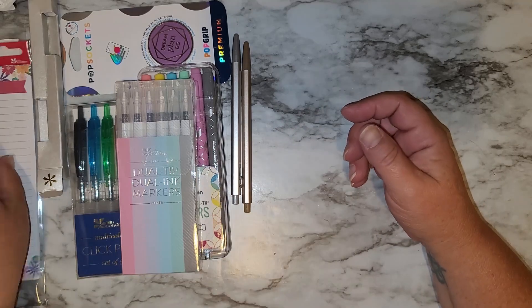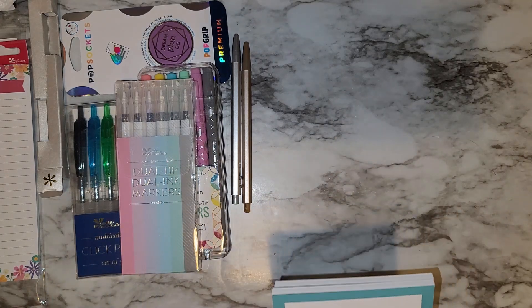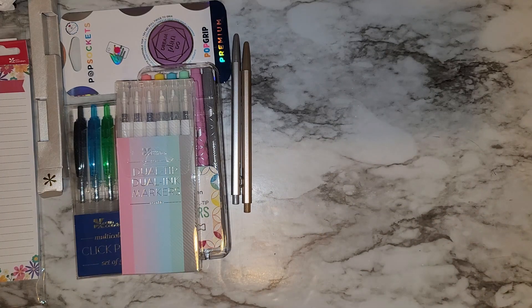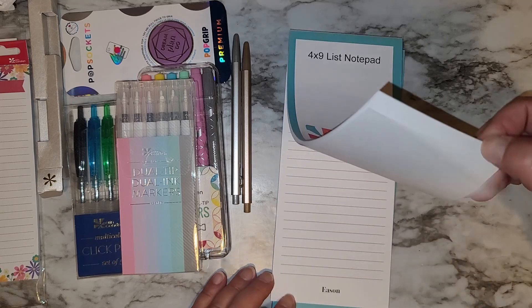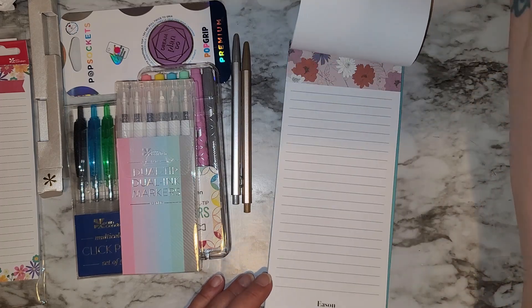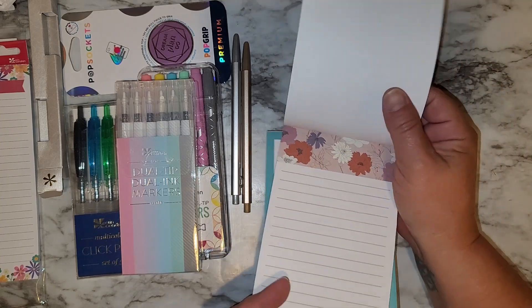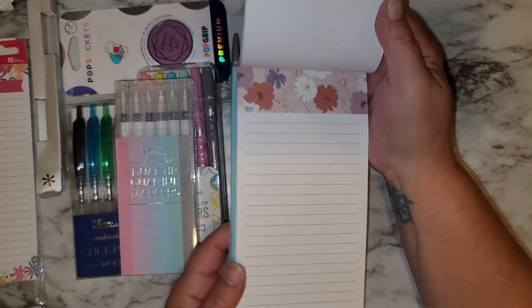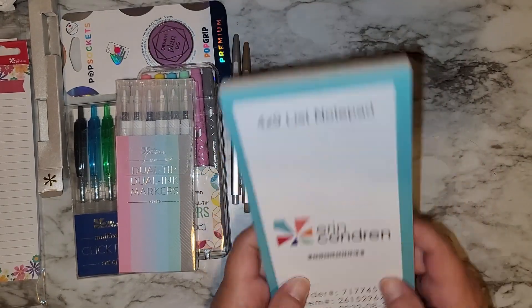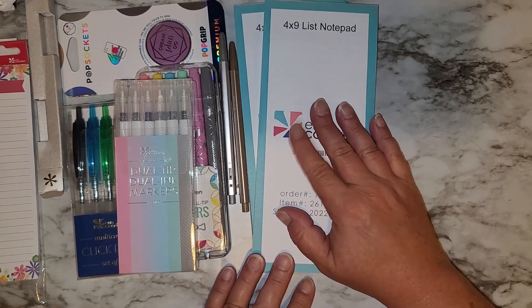I got these because these are awesome for making a list for the grocery store, especially if you have a long one. Of course in the In Blooms design. I got the In Blooms dry design — and that comes in a pack of two. I'll have those listed down below too.